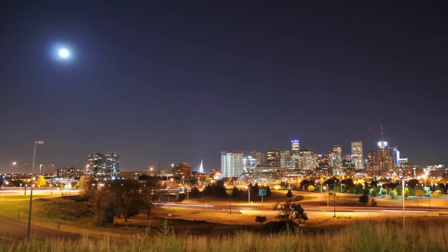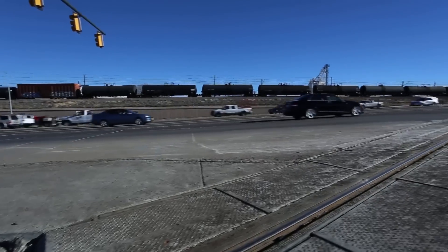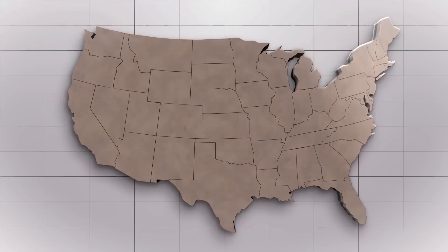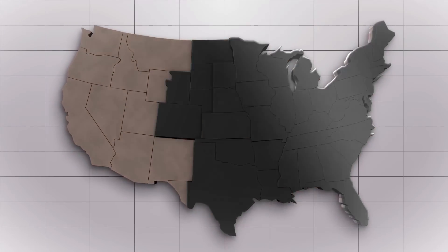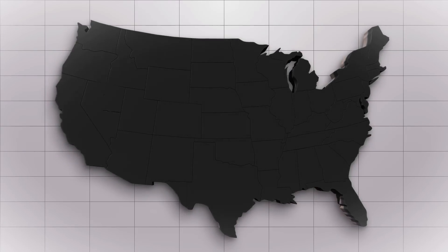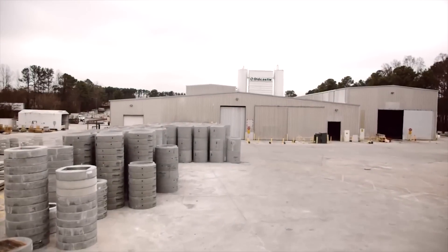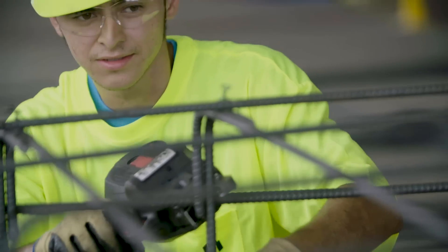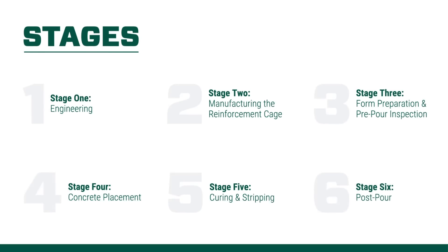OldCastle Infrastructure leverages decades of experience and a passion for improving the infrastructure projects of today. With a nationwide network of precast facilities, our products are used in a number of markets and are always close at hand. In this video, you will get a behind-the-scenes look at one of our plants and gain first-hand experience on OldCastle Infrastructure's precast manufacturing process. Follow along as we take a closer look.